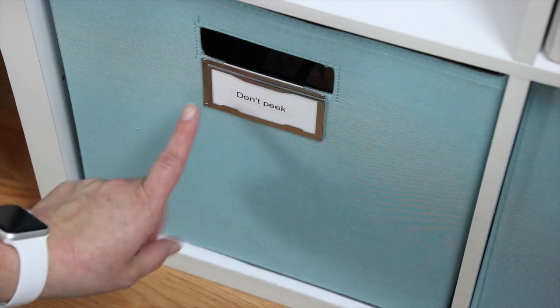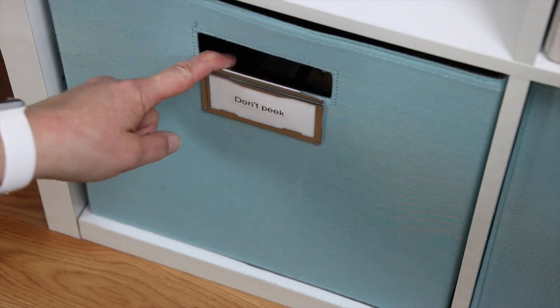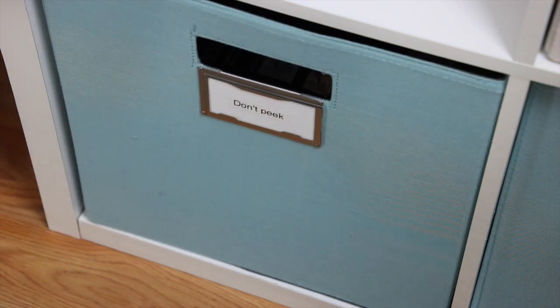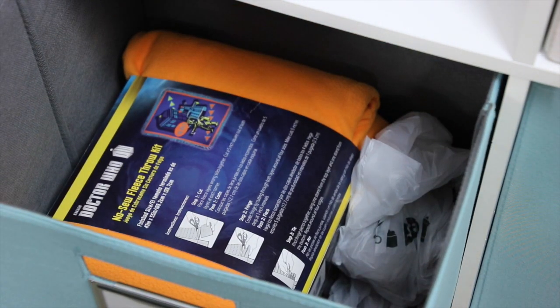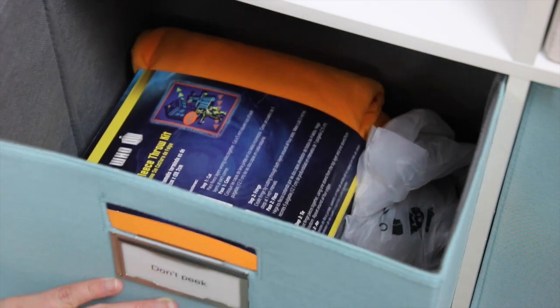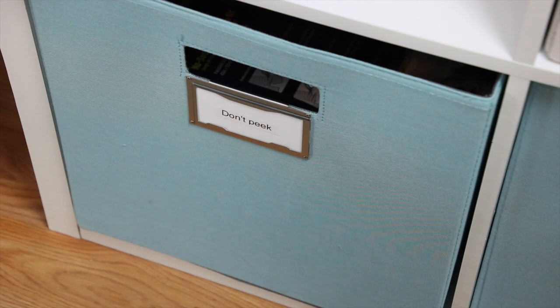This one is my 'don't peek' bin — I stick Christmas presents, birthday presents, or projects for presents in here. So I just named it my don't peek bin. In here are a couple of Christmas presents for Ethan — shh! He's a big Doctor Who fan so I have a Doctor Who throw, as well as an ornament for him because we have the tradition that everybody gets a new ornament at Christmas.